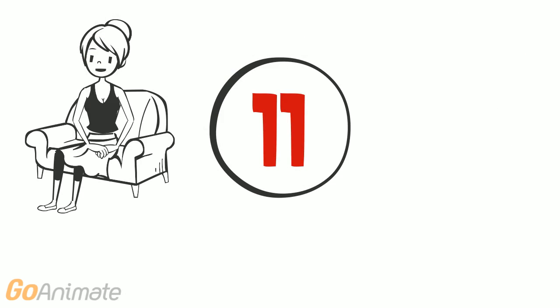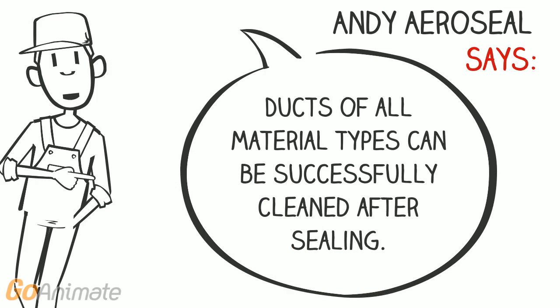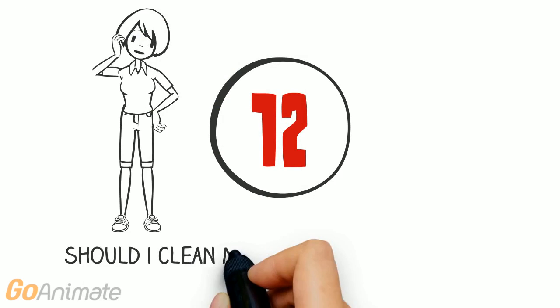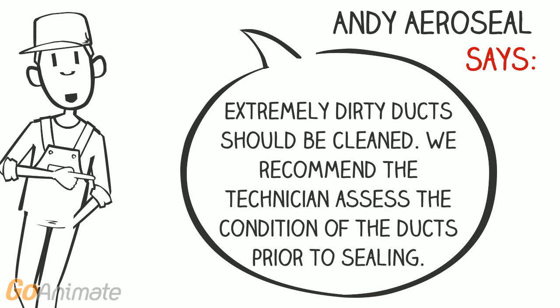Can I clean my ducts after they have been sealed? Ducts of all material types can be cleaned after sealing. Should I clean my ducts before sealing? Extremely dirty ducts should be cleaned. We recommend the technician assess the condition of the ducts prior to sealing.